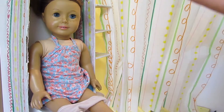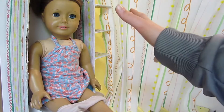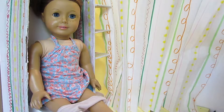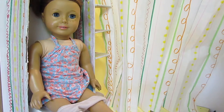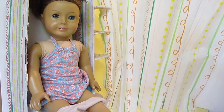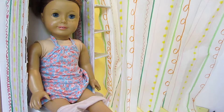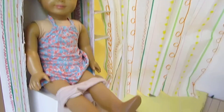I covered all the pieces with paper, but I noticed the paper was really thin and you could see the brownness of the cardboard underneath. On one of the shelves you could even see a letter underneath, so I took markers and drew the same pattern that is on the shower curtain on it. That jazzed it up, and then I glued it all together.